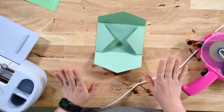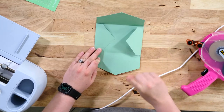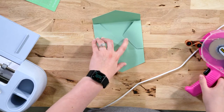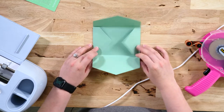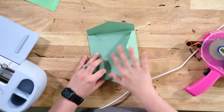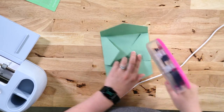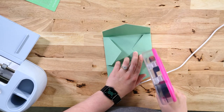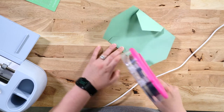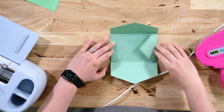I'm going to put adhesive on the side flaps because it's less confusing for me — I don't want to get any adhesive where I don't want it. So I'm going to add the adhesive to my little side flaps here. I'm not paying attention to how much adhesive I'm using, but it's fine.